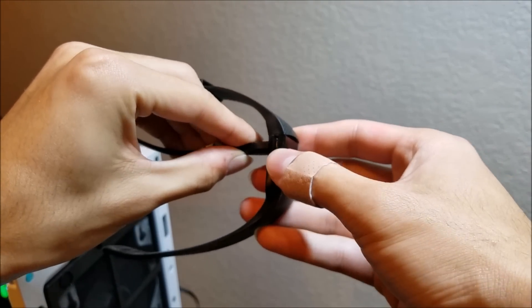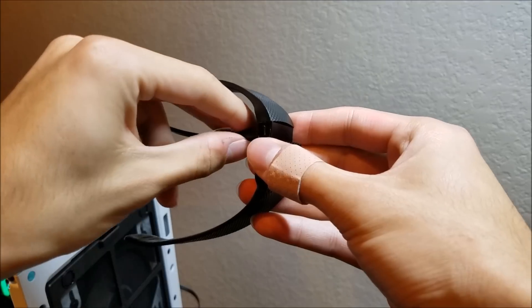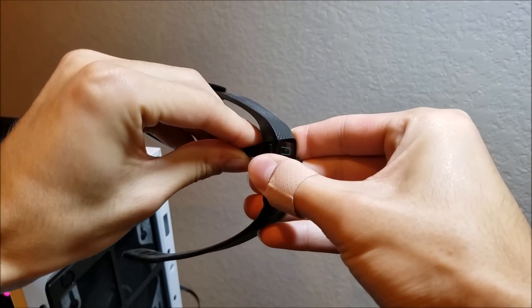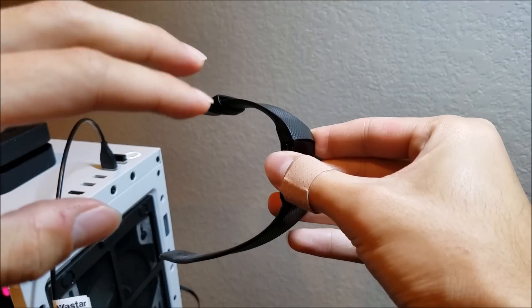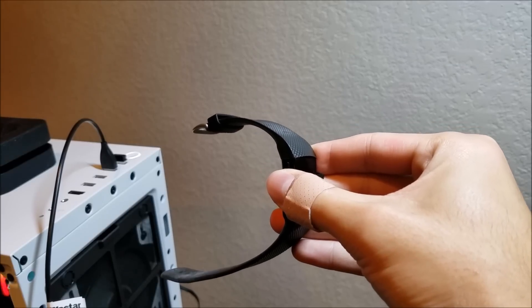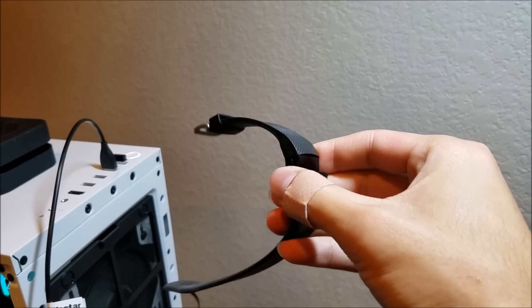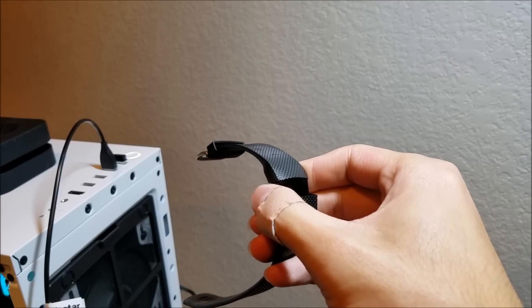Next, hold down this button for two seconds, and while you're still holding it down, remove it from the power source. Then continue to hold it for seven to nine seconds.